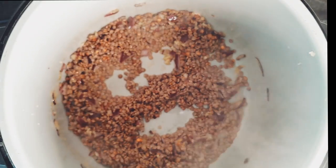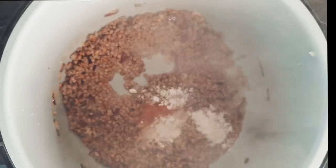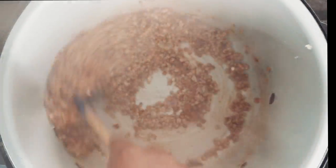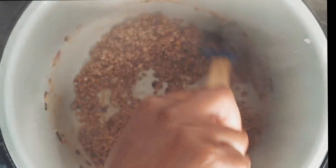Stir in the following seasonings to the pot: garlic powder, onion powder, paprika, all-purpose seasoning, jerk seasoning and cajun seasoning.